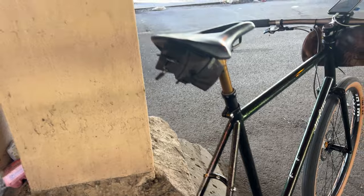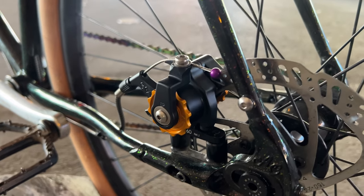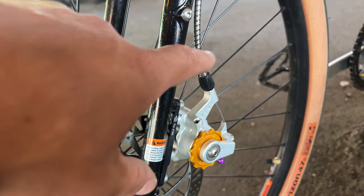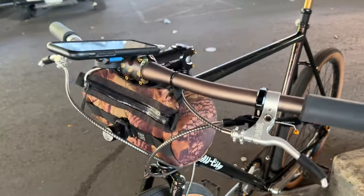For brakes, I've got full clamper flat mounts. I got a black one in the back and a silver one for the front. These are cable pull disc brakes and they work and feel really good.